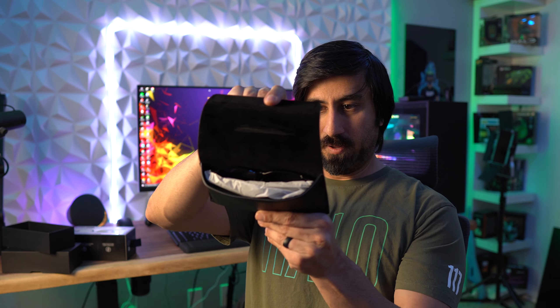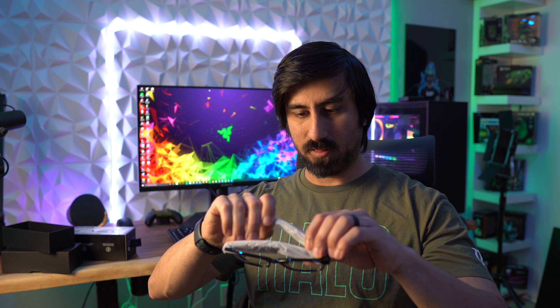Hey everybody, Steven here, and today looking at the Razer Anzu smart glasses. This product is normally $200 but it was on sale yesterday for $60 — couldn't pass that up. I remember when they launched this I was like, it sounds cool, I like a lot of the features that it has, but $200 was just outside the price range I would buy this for.